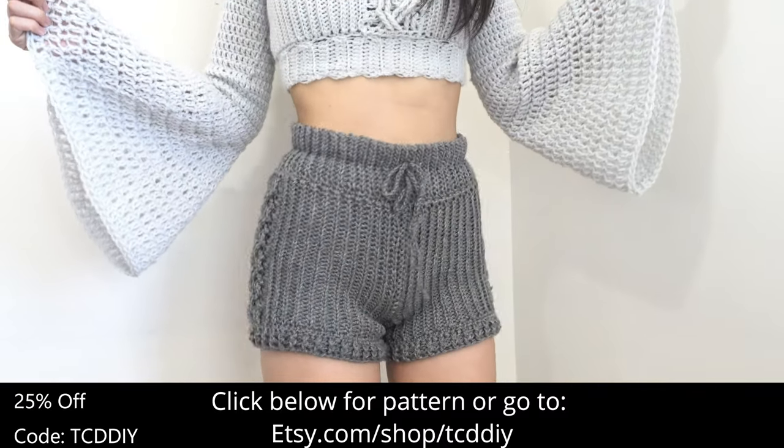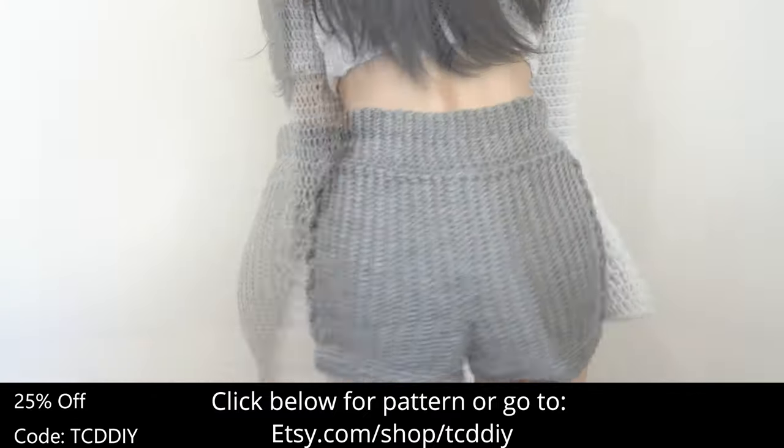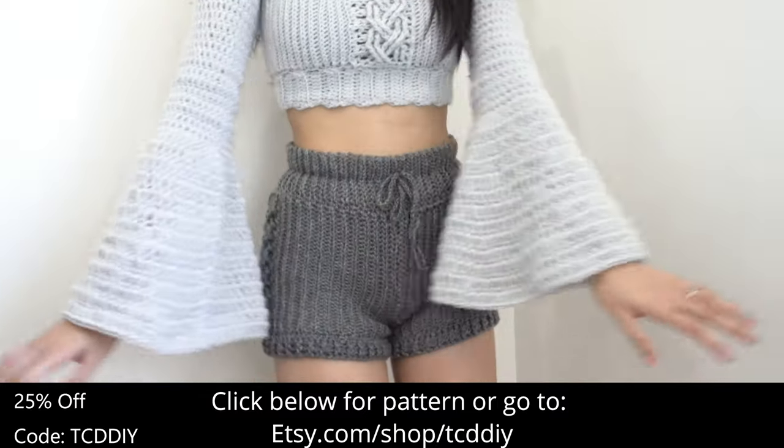Now that we've woven in our ends, these are our shorts all finished up. They are so comfortable and cozy — I can't wait for you guys to make them and to hear how much you love them too. There's a written pattern down below.